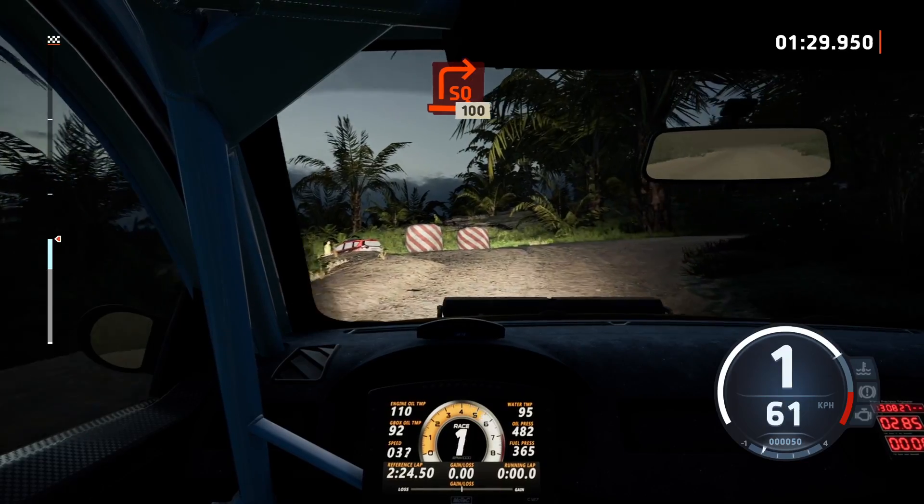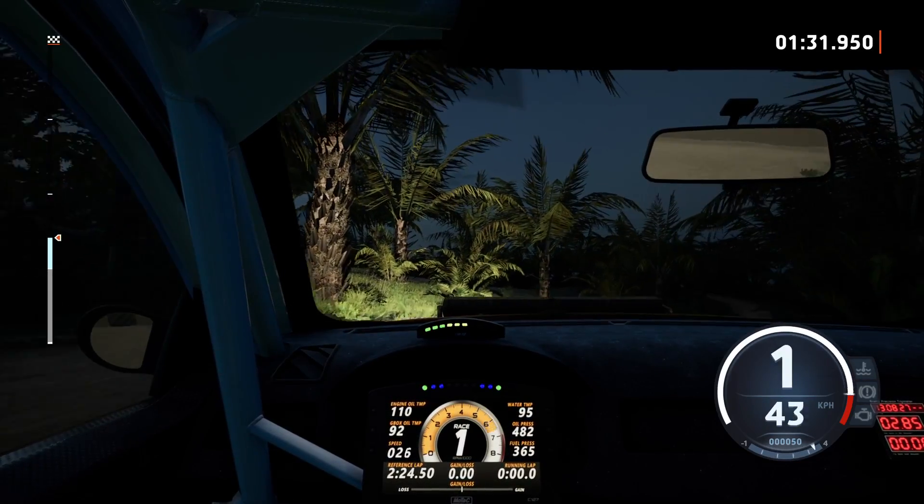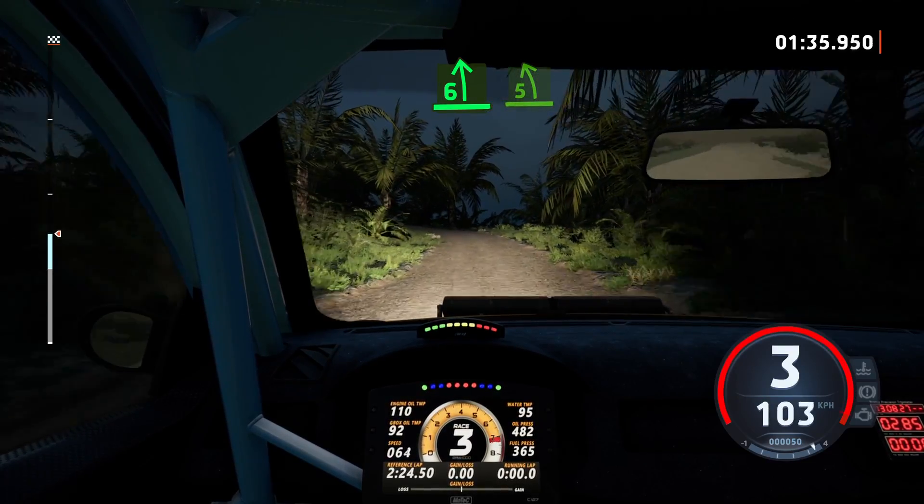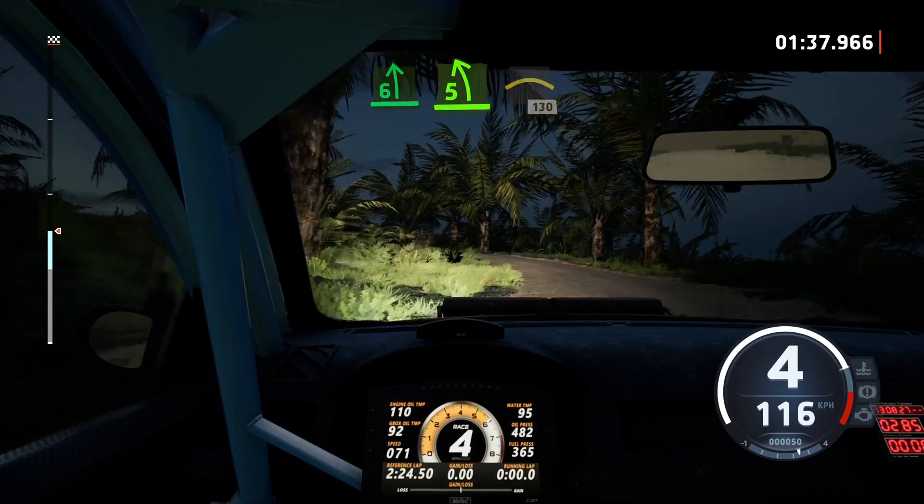100, 6 left long, tightens, 5, into left of a crest, 130.